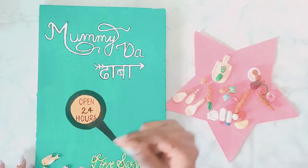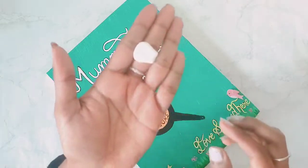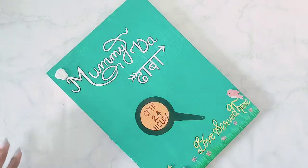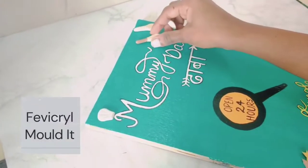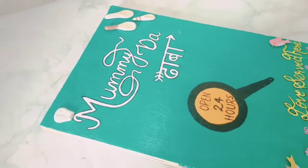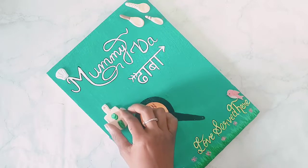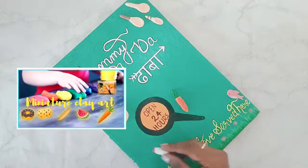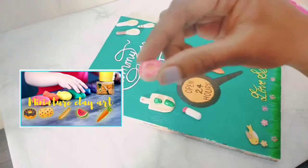I would like to give it a better look, so I have some clay or epoxy compound. I have made some small items and I am sticking them here. If you want to know how I made them, I will give you a link in the description from my last video.